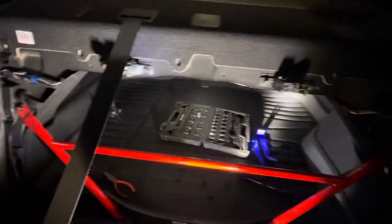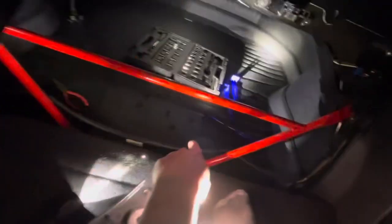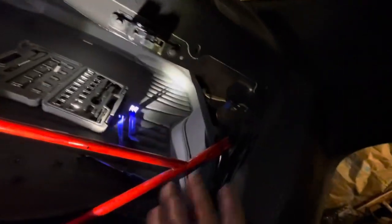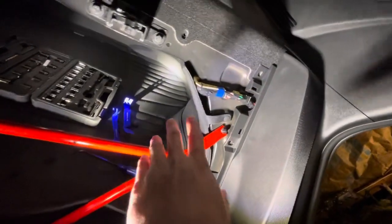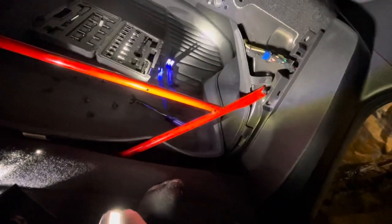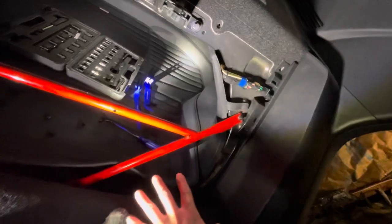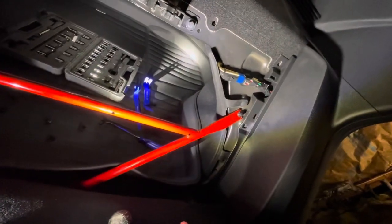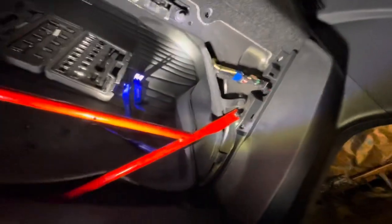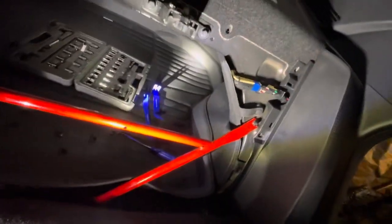A lot of people have said you just need to pop up the trim to take out the trunk brace on the Elantra, but no one's actually shown it. So to summarize: seven pop clips on top that'll fight you - use the trim tool. Take out the two 8mm sockets on the bottom. Do a scary pry and pop out the top and bottom trim for both sides. Now you have access to the trunk brace. Leave the trim out, and whenever you want to remove the trunk brace just drop the seat and pop it out - done. You don't have to mess with the trim.